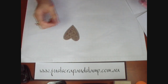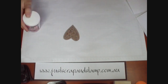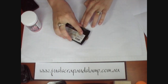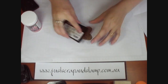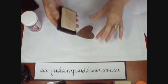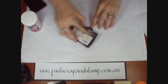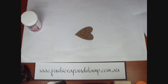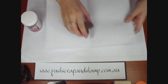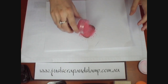We're going to emboss this now with some opals embossing enamel and this colour is called River Rose. We just need to get some scrap paper and ink totally over our chipboard. Make sure you get a nice coat of the Versamark ink — it's a very sticky watermark stamp pad and it's a clear ink. Then I'm just going to sprinkle our embossing enamel over the top. Make sure you get a nice thick coat.